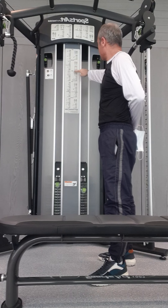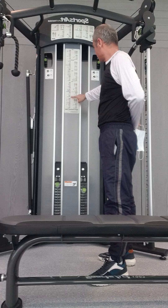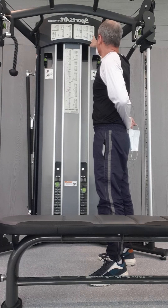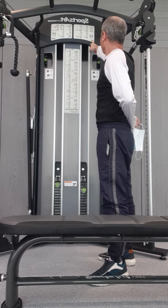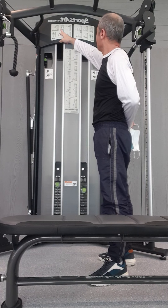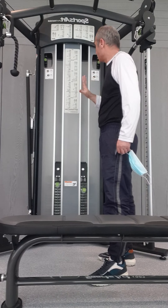It's a totally complete exercise system. We can do the chest, shoulders, arms, core training, and functional training. We can also do squats, hip extension, hip abduction, single arm row, and seated row. It's a complete home gym.